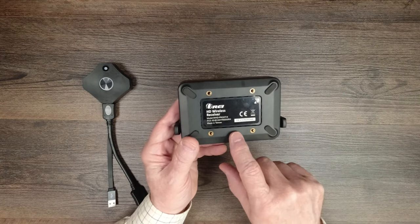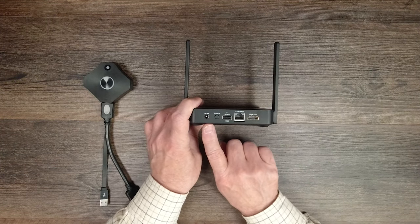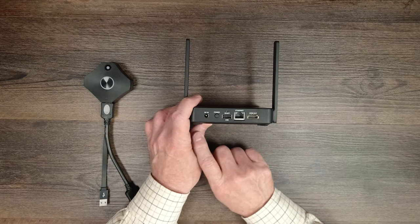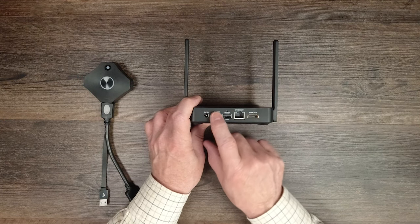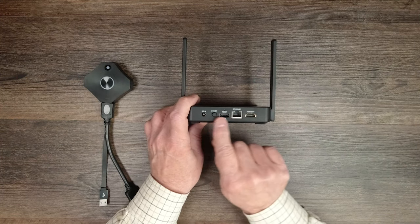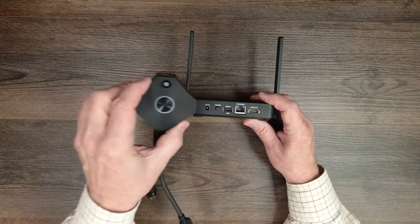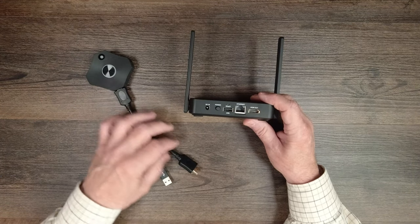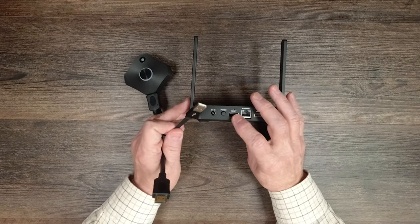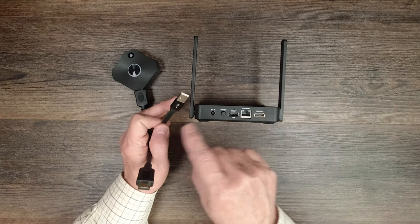On the bottom of the unit there are mounting holes if you want to mount it to a wall or off the ground. On the rear, starting on the left, is the power port used with the included power supply, and a power button to turn it on and off — handy for saving electricity when not in use. To the right is a full-size USB-A port used for syncing additional transmitter modules to the receiver. Just plug the new transmitter's USB-A into this port and it'll bind up in a couple of seconds so the receiver knows it's part of the group.